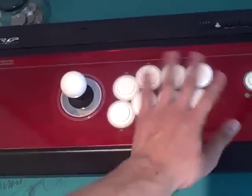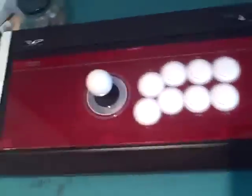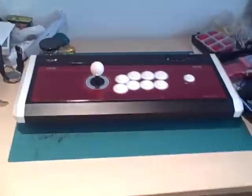Button placements as well — these are the standard Japanese cabinet style buttons. And of course you've got the start button right there. It's a very nice stick.